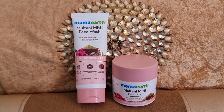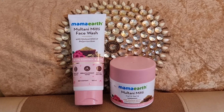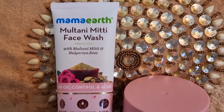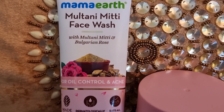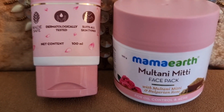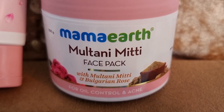They now have one million trees planted and by 2025 their aim is to plant one million more trees. The ingredients inside are: multani mitti, Bulgarian rose, niacinamide, and Vitamin E. We all know that it controls excess oil, promotes hydration, and niacinamide promotes even skin tone, while Vitamin E locks in moisture and promotes even skin tone. All products are dermatologically tested, made safe certified, and are paraben and sulfate free.